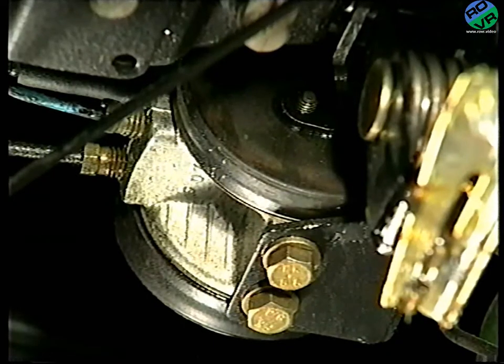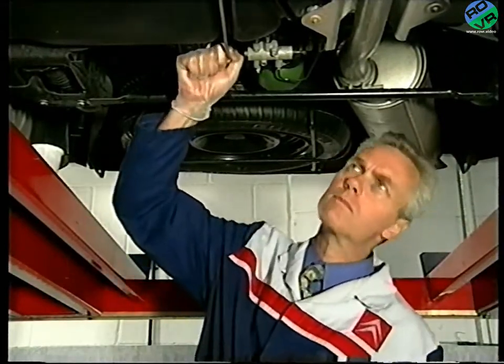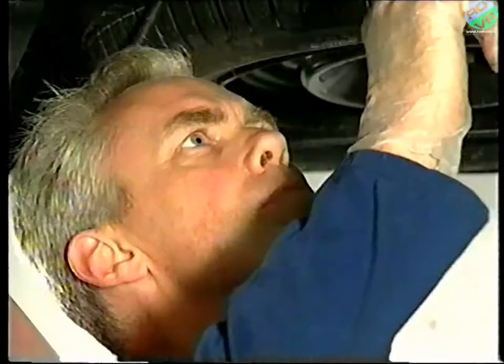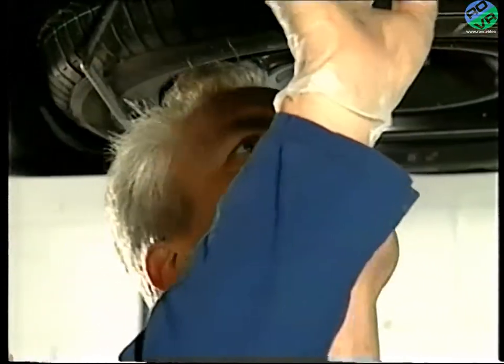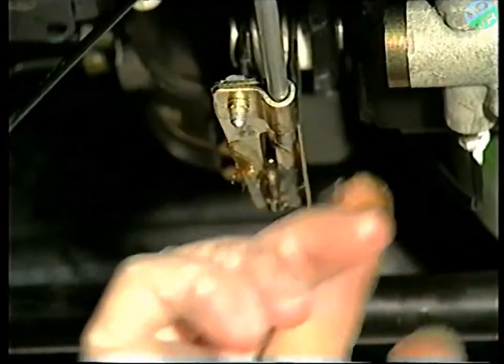One word of warning: if a faulty height corrector is suspected during diagnosis, please don't leap to the conclusion that it is always the unit which is at fault. Be sure to check that the return lines are clear and that the linkages are connected, adjusted, and moving freely.